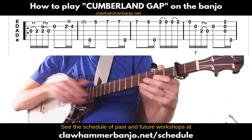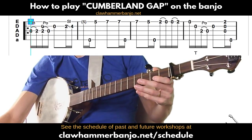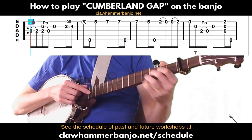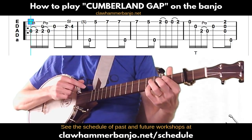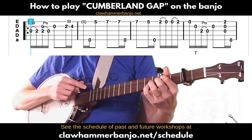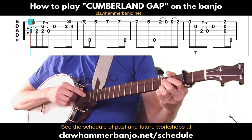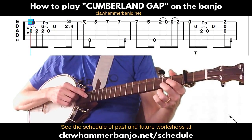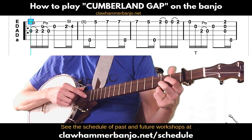We are going to start with our very first measure. I'll use a little blue box to designate whatever measure we're working on. The first measure begins with the open third string and a hammer-on to the third string at the second fret, followed by a brush and a pull-off to the open string. If you want to be fretting at the second fret of the first string as you do this — since we are on the D major chord — that's fine, though you don't have to.